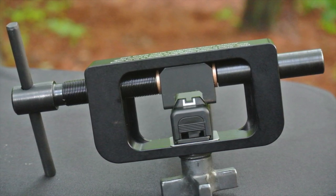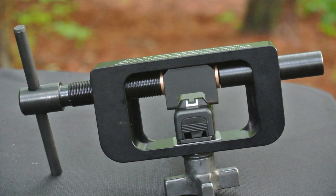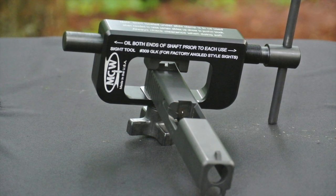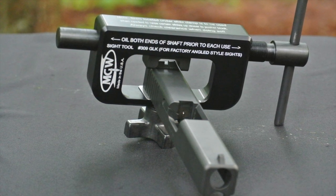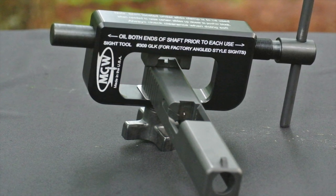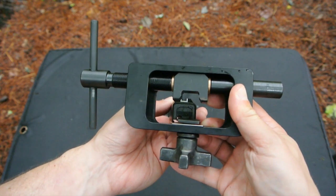Though the sight tool is much more gentle to your sights than using a punch and hammer, you might want to put a piece of tape on the side of any sights that have white lettering that you want to protect. The only maintenance this tool requires is that you lightly oil the shaft, especially the threads, before you use it. This not only protects the tool, but also protects your sight and slide because a well-oiled T-handle will not bind. So if you have any trouble putting on a sight, you know you need to stop cranking and fit the sight to the slide.